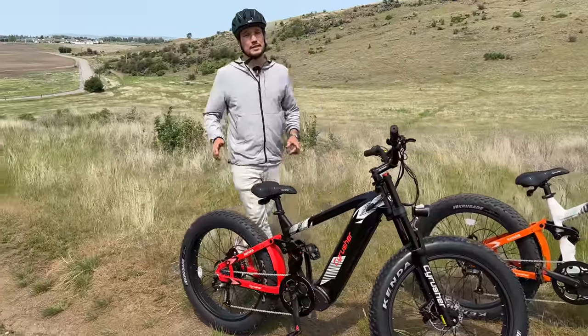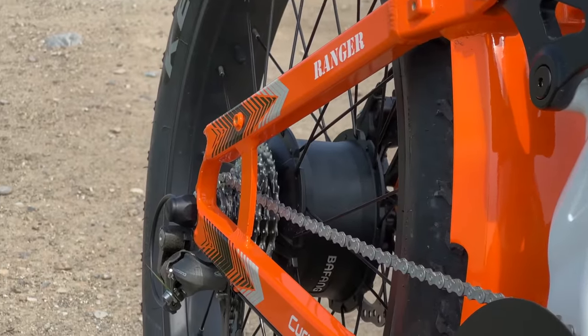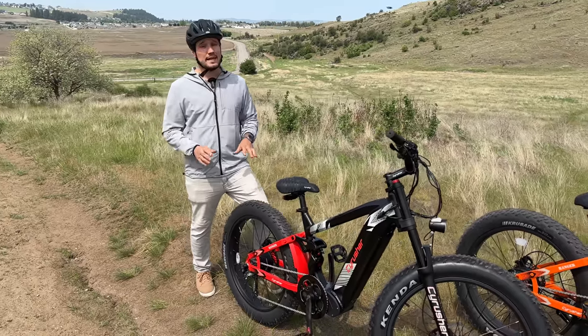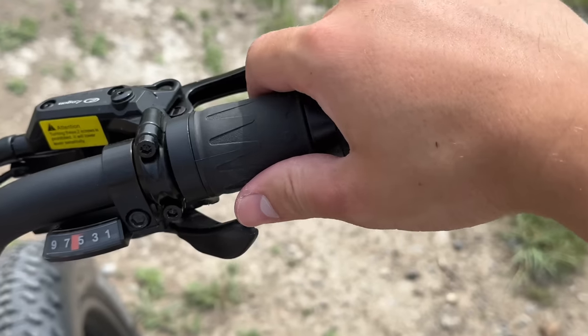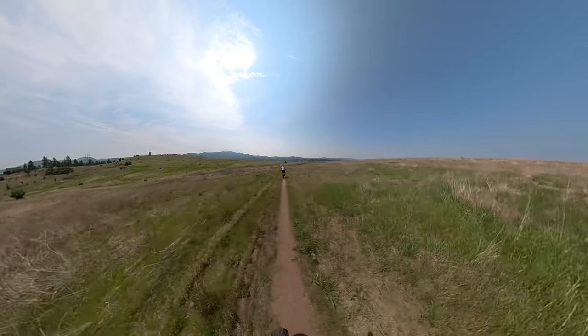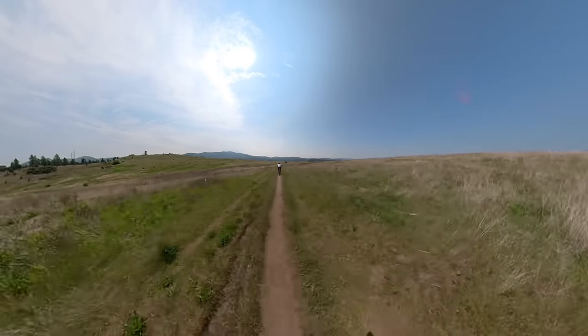It has a 750-watt hub motor that goes up to 1,200 peak wattage, so you have a lot of power. This thing can hit 20 miles per hour using the throttle alone, but if you're pedaling with it, I've hit 30, and you can go even faster — not that you need to.